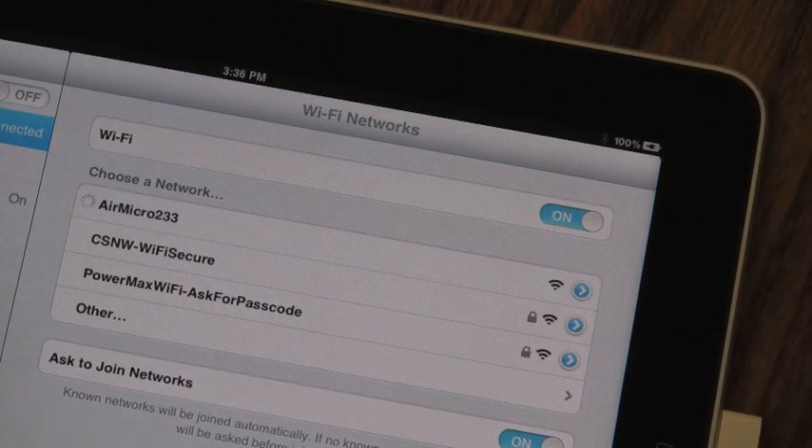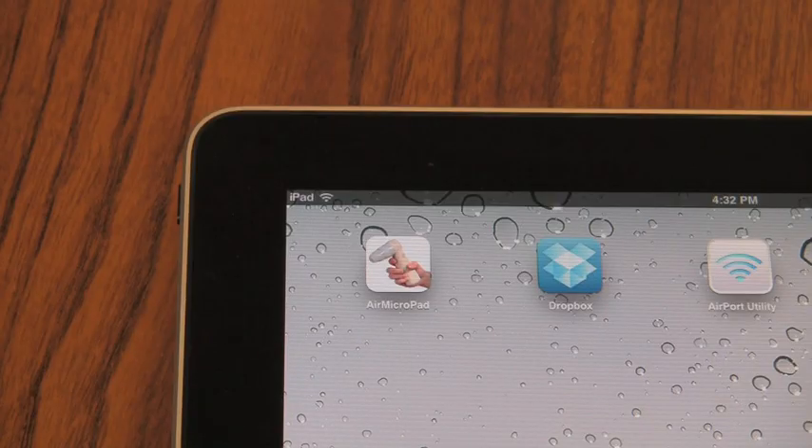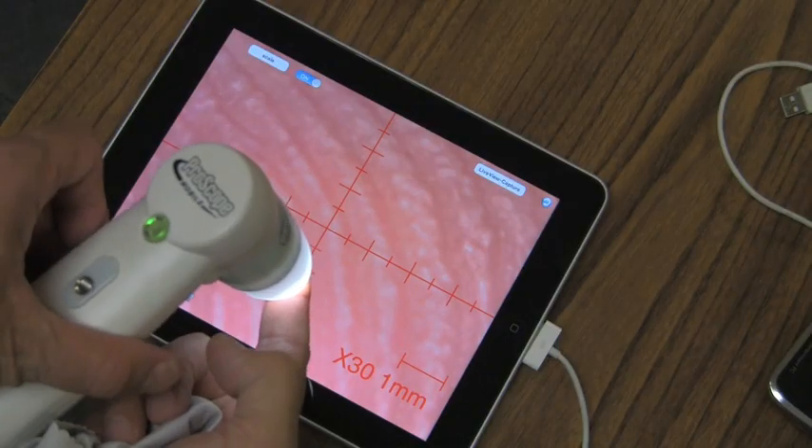So now that you have the network set up on your iPad, go back to the Wi-Fi and select the AirMicro network. Go to your AirMicroPad app, and you're live.